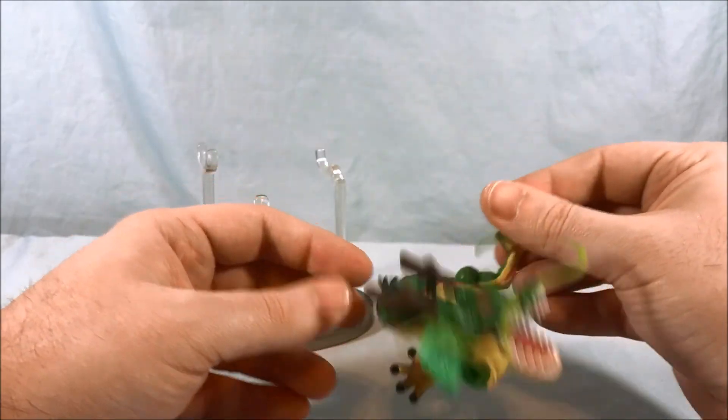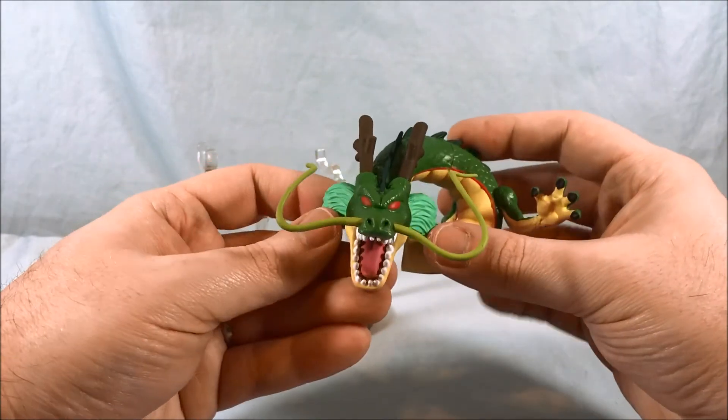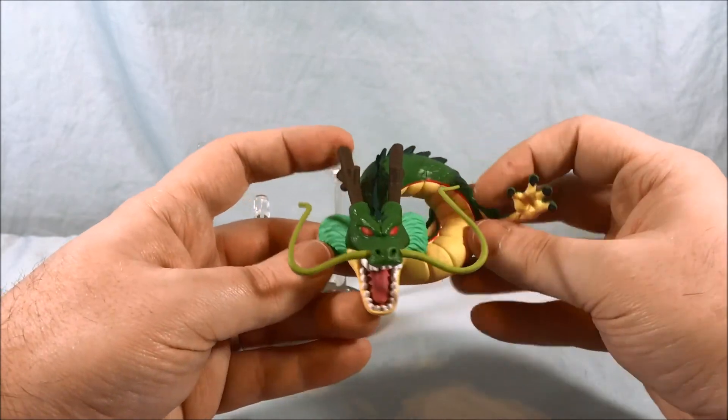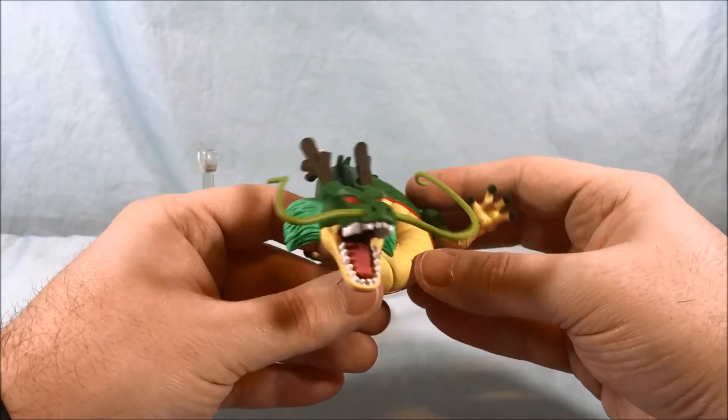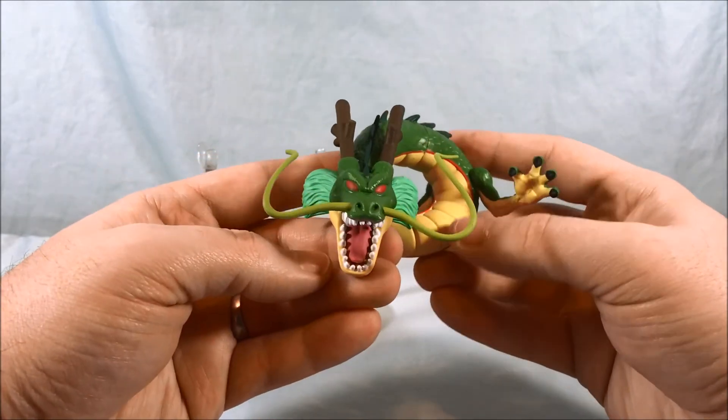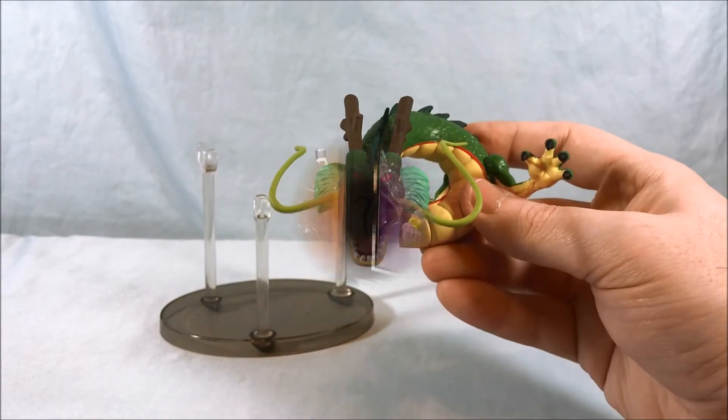The rest of the pieces are going to come with Wave 2, which I also have and will probably review fairly soon. That wave is regular Goku, Super Saiyan Vegeta, and Frieza's final form — which is his fourth form for Dragon Ball Z, since he later gets the golden form. Very very cool — I really like this so far and it looks really good.